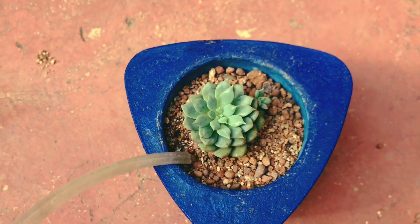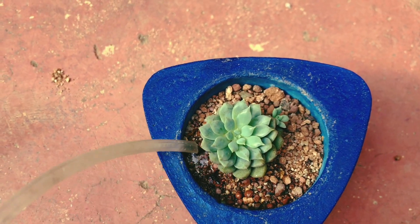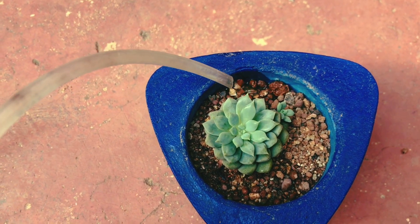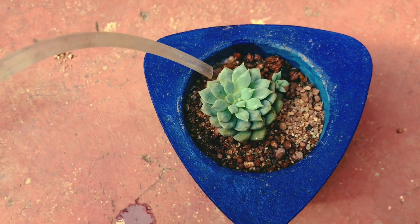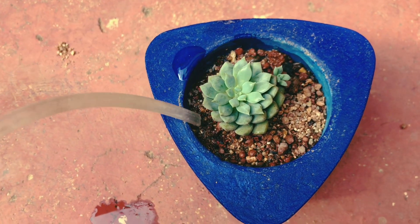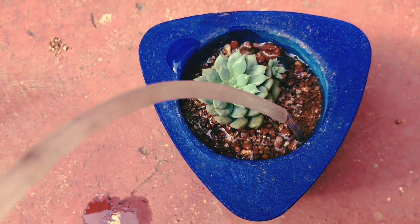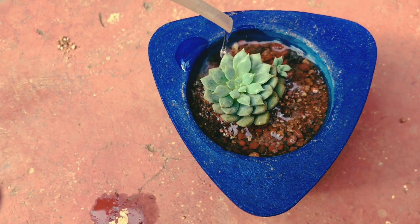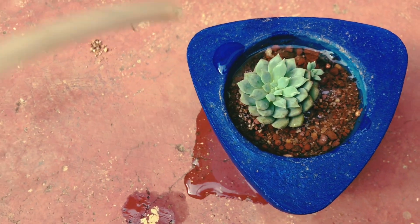Tip number five and the most important — watering. You will only water your succulents when your soil is completely dried, which means it is dried from the upper layer to the bottom layer. Only then you go ahead and start watering completely. When you're watering, ensure that you do not water on the succulent or on the leaves — water only the soil. As you can see in this video, I am just watering the soil with the help of this tube. This is how exactly you have to water.